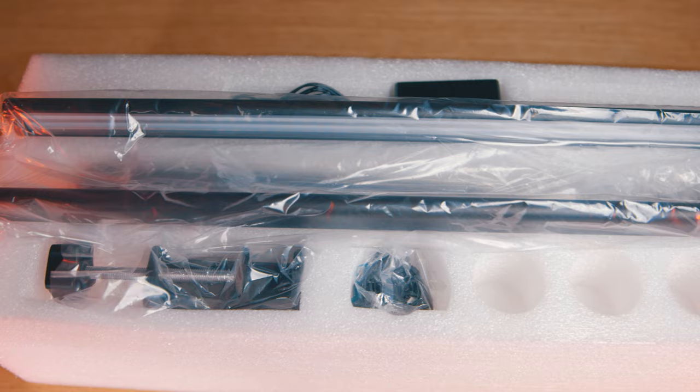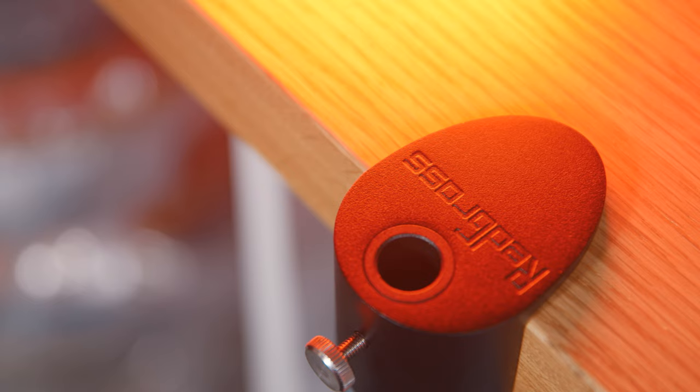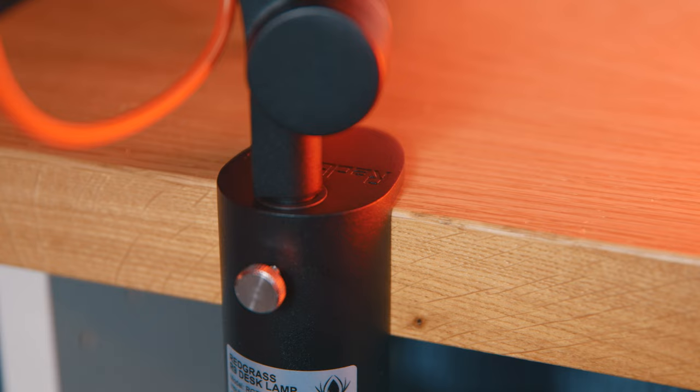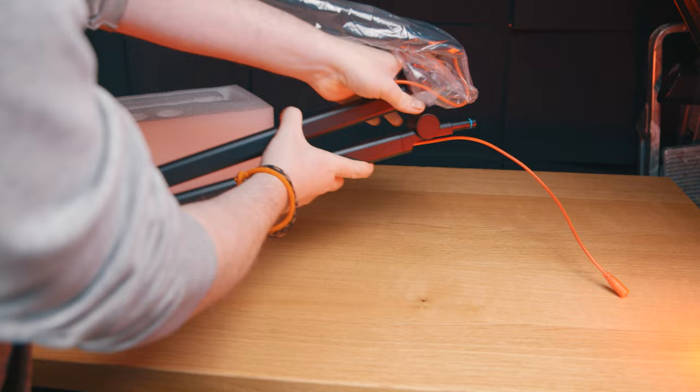A few people mentioned in my previous video comments that they're actually put off by the lamp because it clamps to the side of the desk rather than sitting on its own stand. But honestly, this is quite common for pretty much all large task lamps. I've never actually seen a large task lamp that's freestanding, but I'm sure Redgrass can probably fashion one as an optional extra if there's enough demand — it would need to be rather weighty though. There's a lot of weight in this lamp, and you'd need extra in the stand to counterbalance the arm whilst it's fully outstretched. But personally, even if given the choice of a freestanding base, I wouldn't go with it. I much prefer the security of having this thing clamped to the side of my desk.